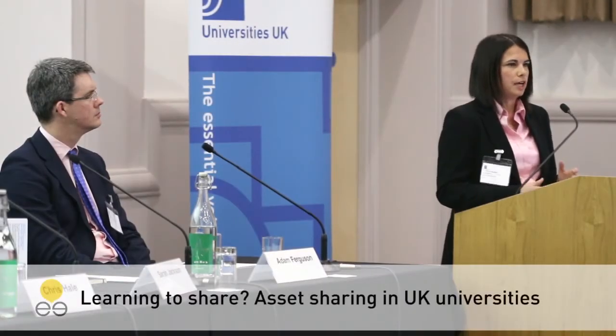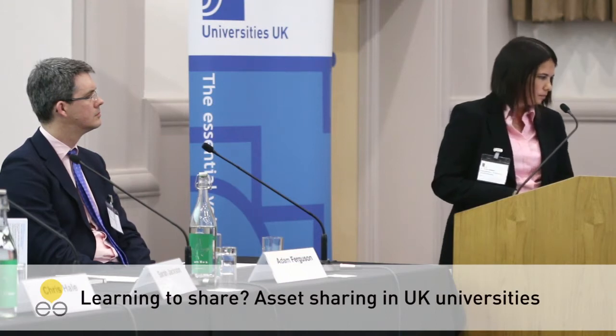The N8 Equipment Sharing Toolkit is a way for universities to support better research and greater outputs through sharing of equipment. What the toolkit does is it shows universities some suggestions of how they can share equipment, looking at pricing and charging models and the VAT barrier.